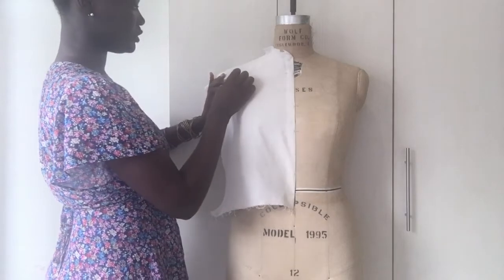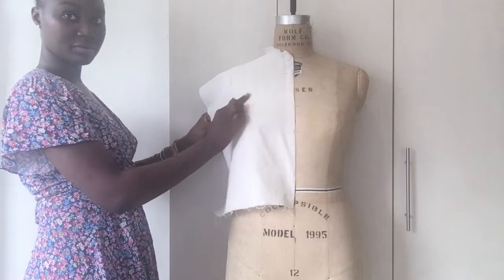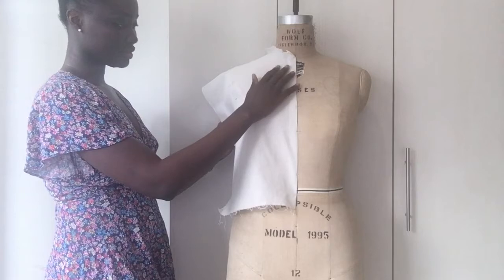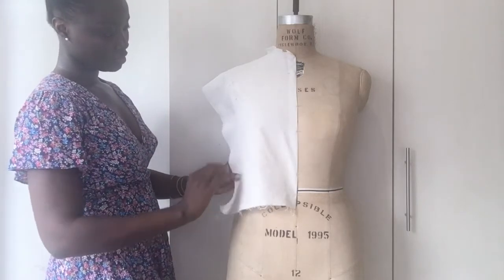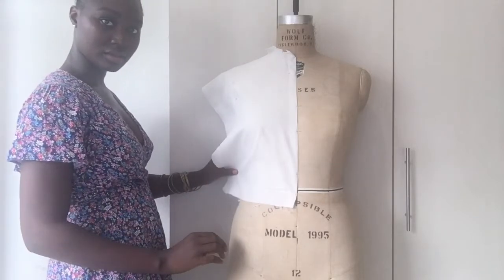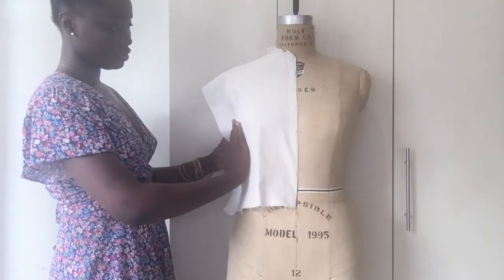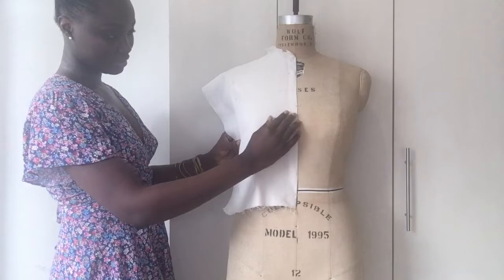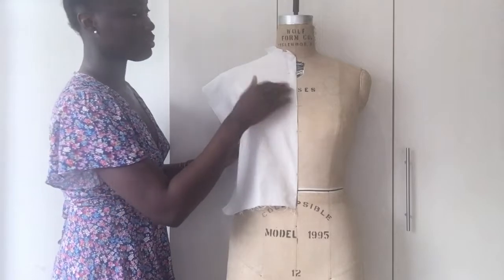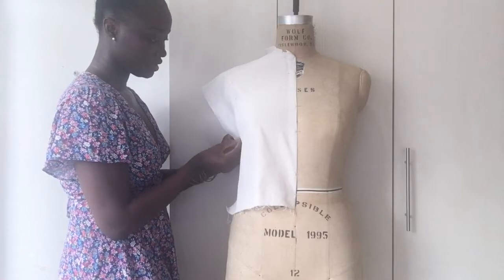You're not pulling the fabric, you're just smoothing it — from the center front until it reaches the side seam. Now that we're done with that, the next thing is to work on the side seam. With the side seam, you don't want to pull everything — you want to leave some remnants there. You can smooth around the bust to make sure there's no fabric standing up, and then I'm pinning the side right now.